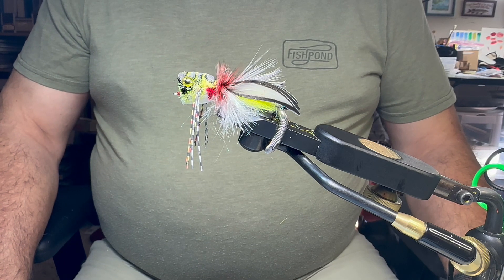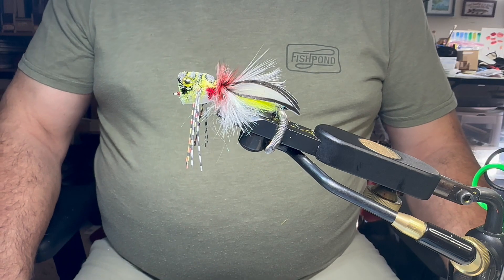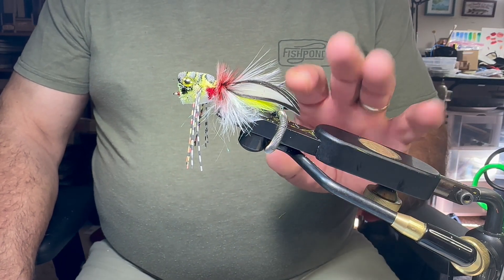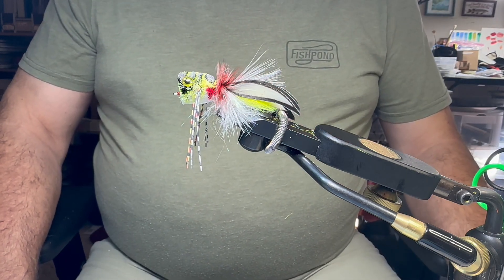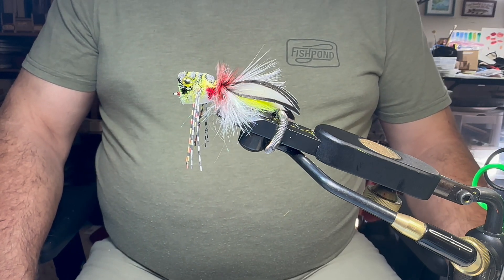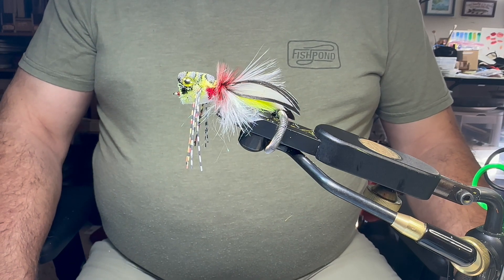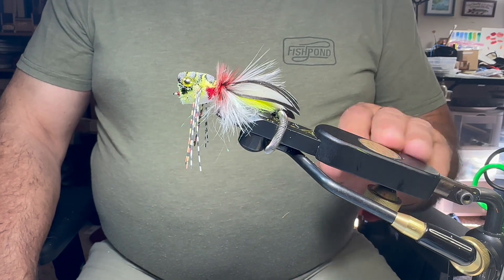Today I wanted to do a quick video on vices and scissors. I want to show you a little bit about the vices I use and a tiny bit I do to maintain them. I was introduced to a new scissor company at the Midwest fly fishing show. For full disclosure, I am a Regal Vice pro staff tier, but I was tying on Regal vices long before I became part of their pro staff.